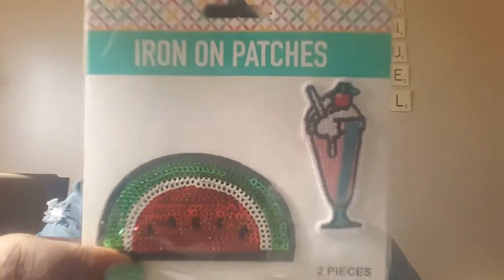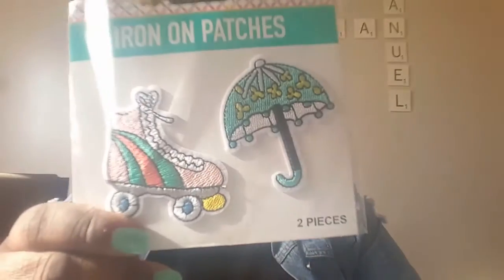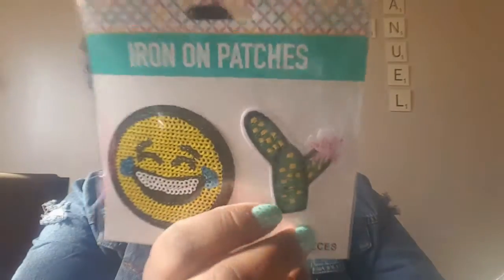The next thing I picked up was these new patches they have at Dollar Tree. This one is a watermelon with a milkshake. They're iron-on patches distributed by Dollar Tree. This one says 'Bad Habits and Good Vibes,' this one is a roller skate with an umbrella, and this one is a happy face with cacti. I got two of the umbrella one.